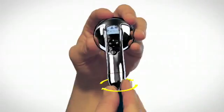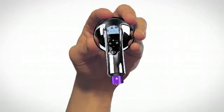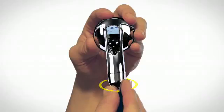Begin by slightly twisting the battery cap and, with the positive end out, insert a AA battery included in the product package. Remount the cap and twist it to lock into place.